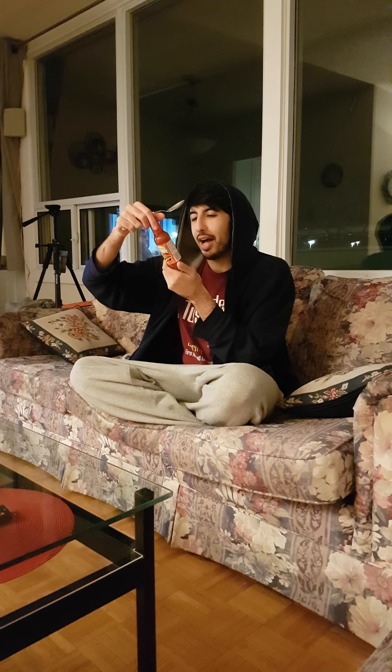Hey guys, Nanu here. This is a Colombian Authentic Sauce, a Piment Habanero — so habanero pepper sauce.